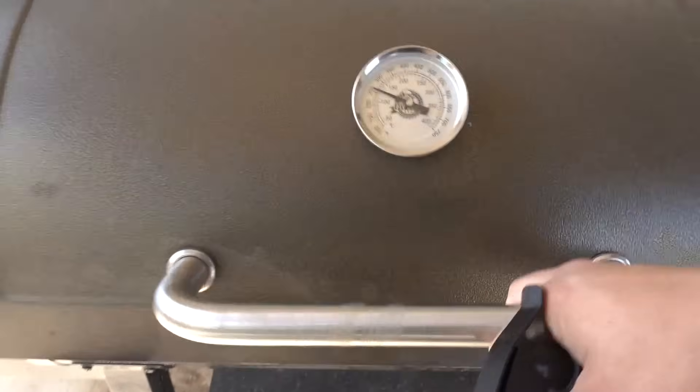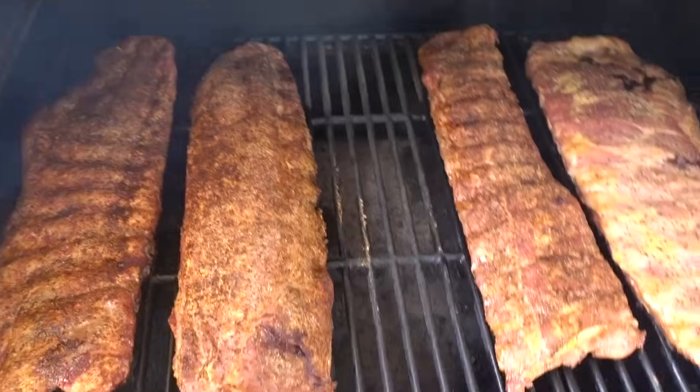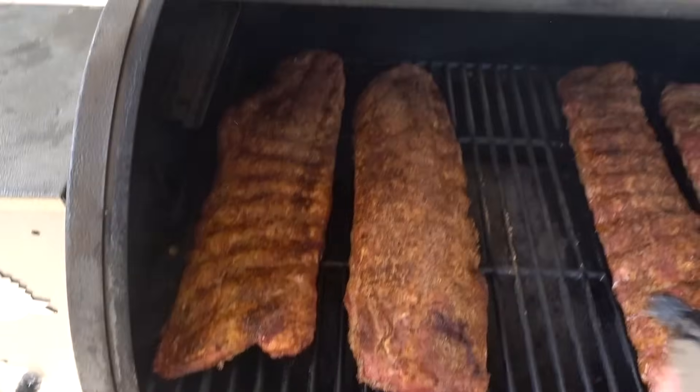We're an hour and a half into our three-hour smoke. Looking pretty good. I'm going to give them a spritz with some apple juice.